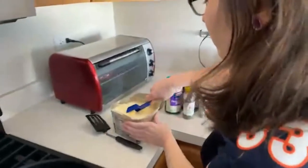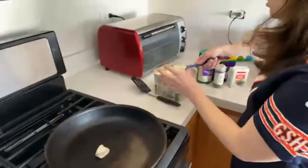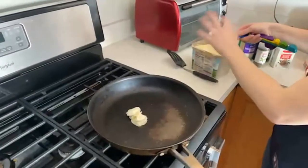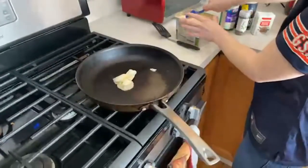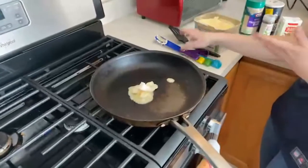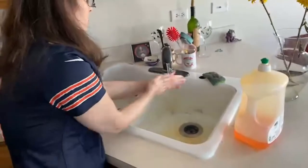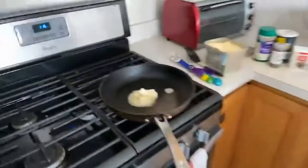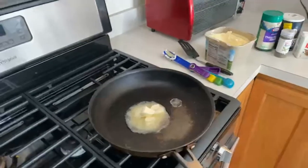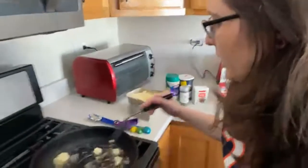So we'll start adding our butter in. All right, there we go — we'll let that melt a little bit. Wash our hands, we've got butter all over them. We'll be cooking the onions for about 2 to 3 minutes in the butter, just so that they soften up. Get that butter nicely melted.